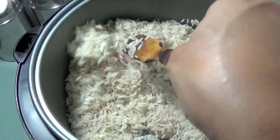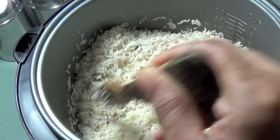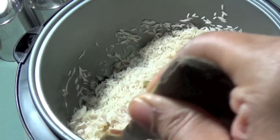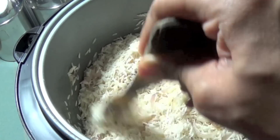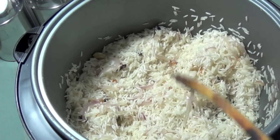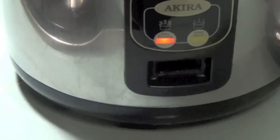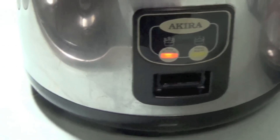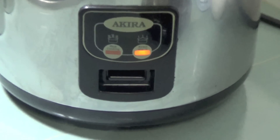Toss the rice gently but thoroughly in the ghee and onion mixture till all the grains are glossy. Close the cooker and allow it to go into the warm setting again. Switch off the power and wait for a minute or so.